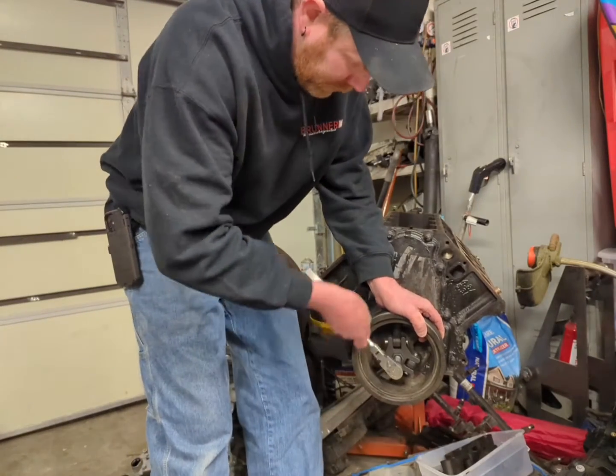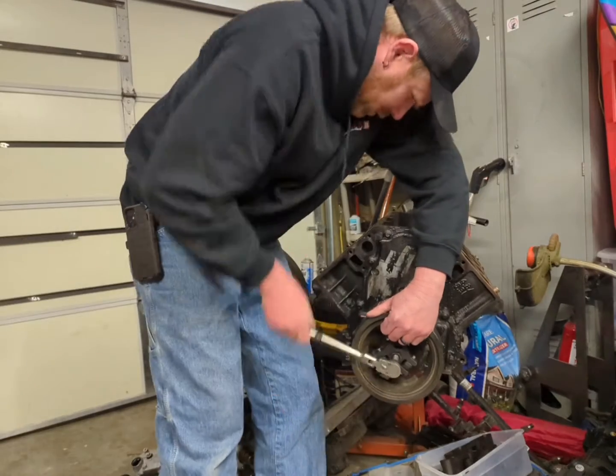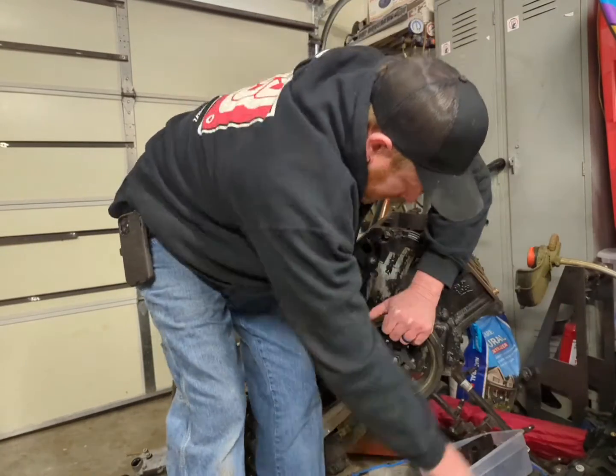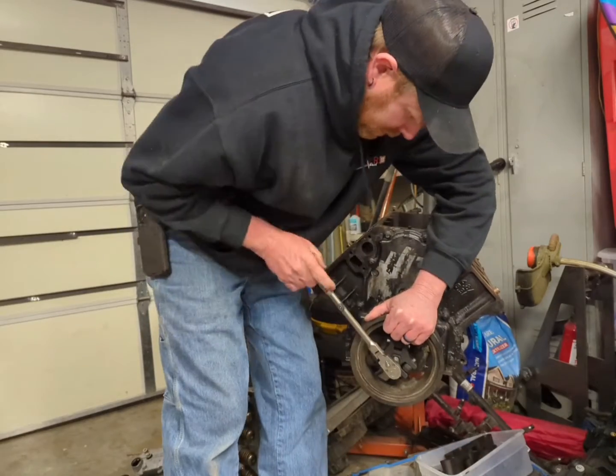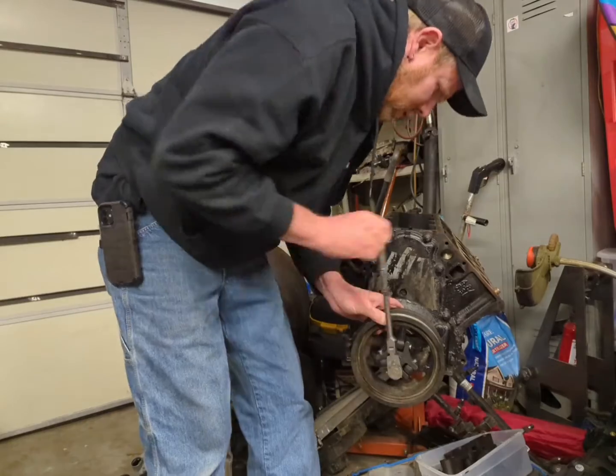What I usually do is just try to hold it. Some of these are on there real good. I think this one's been off of here before, so I usually just try to hold it.